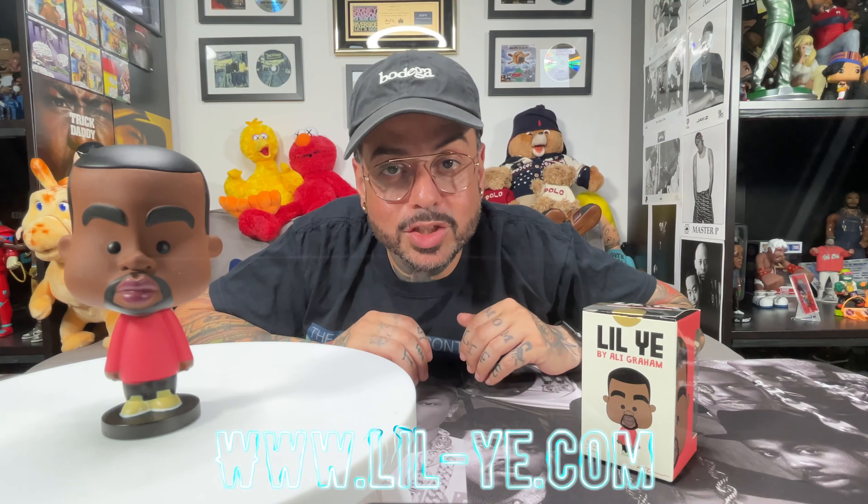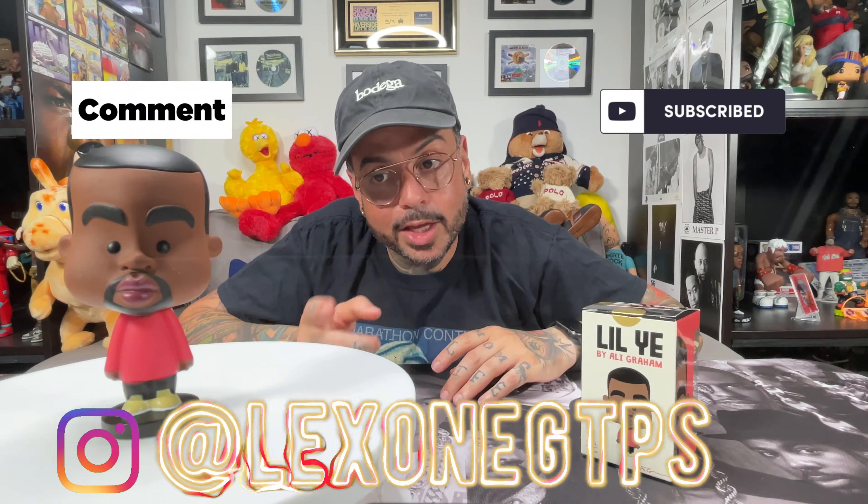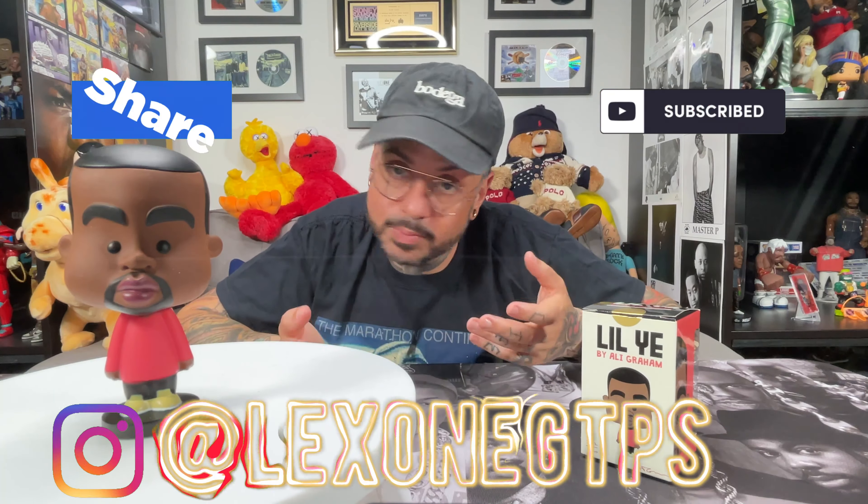Thanks for watching. Make sure to like, comment, subscribe, and follow me on Instagram. If you have anything to add to the conversation, or simply want to say this is dope and you didn't know about it, leave it in the comments. I'd love to hear from you.